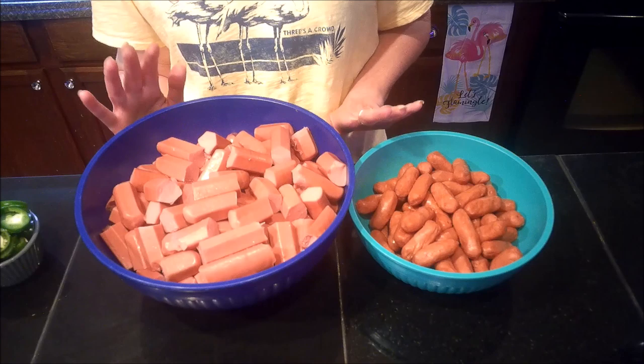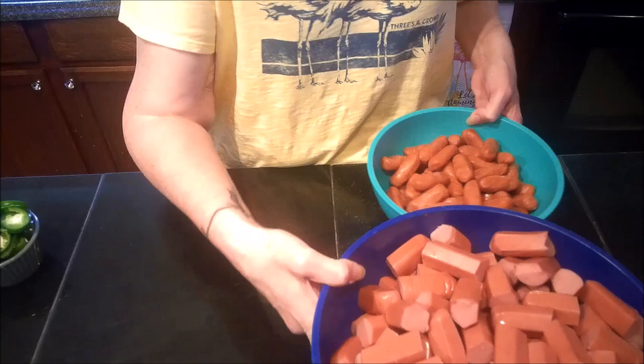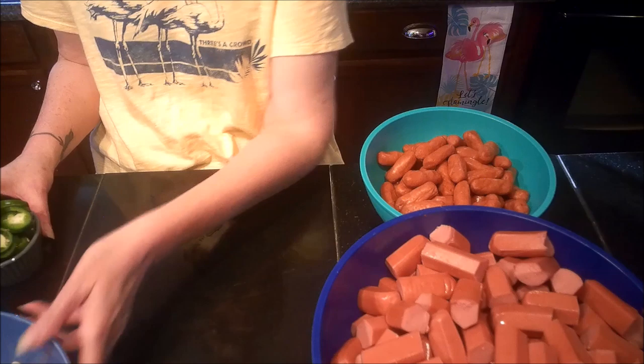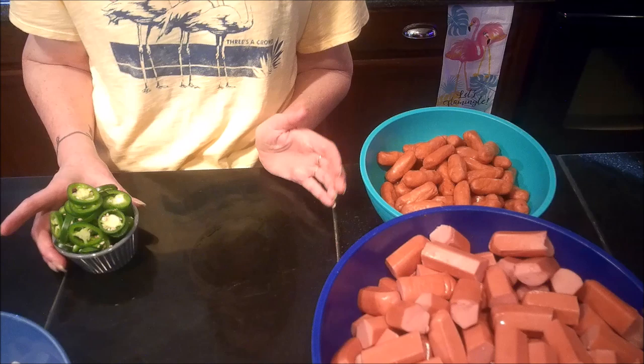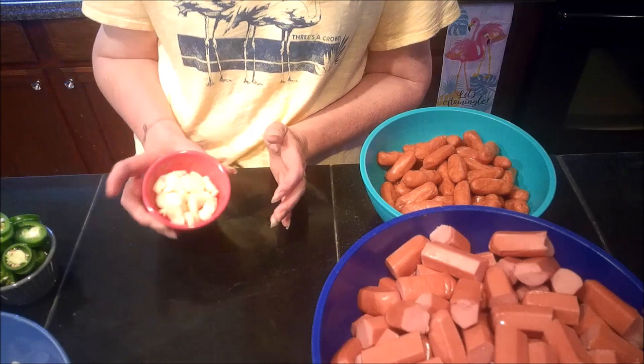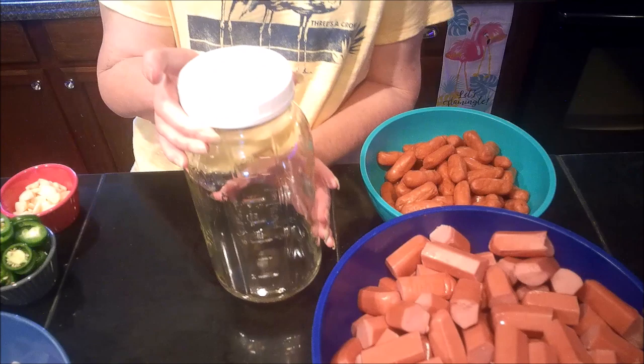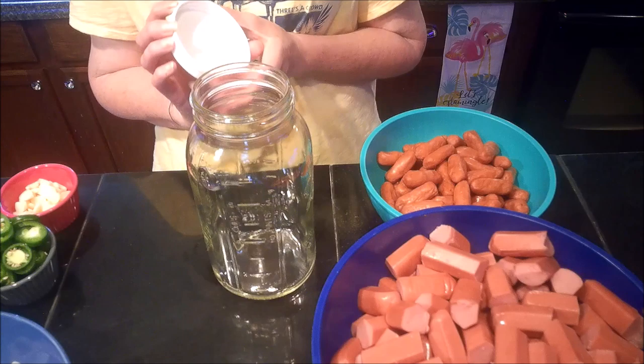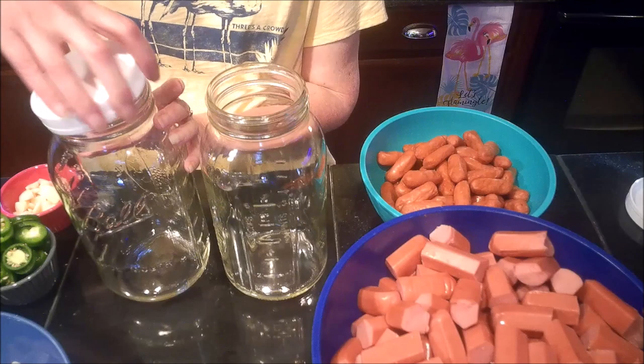I also have one Vidalia onion and one purple onion that I've sliced up, six or seven jalapeños from my garden sliced into rings, and twelve cloves of garlic that I've sliced. I'm going to assemble these in half-gallon mason jars. Make sure when you seal these you use a plastic lid and not the metal rings that come with the jars.